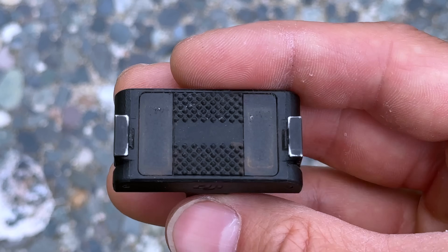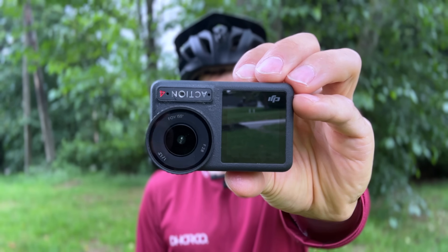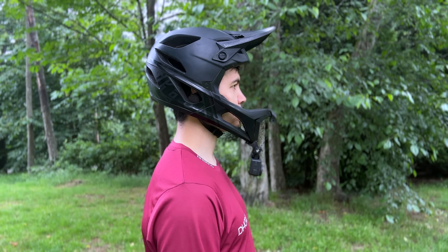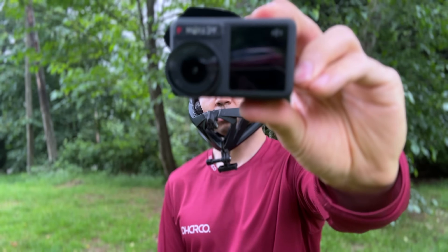The Action 4 uses a magnetic quick release mount that makes it easy to remove the camera without affecting your camera angle. So whether you need to check your settings, change a battery, change an SD card, clean your lens, or just take the camera off while you're climbing, you can do so quickly and easily without having to reset your camera angle.